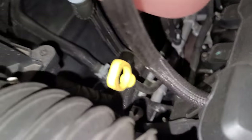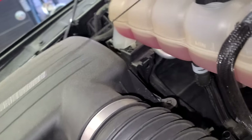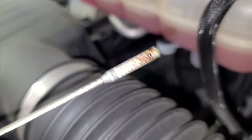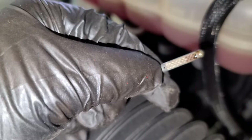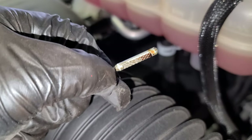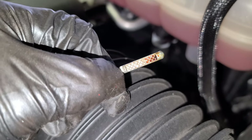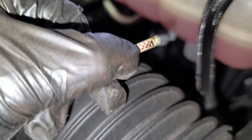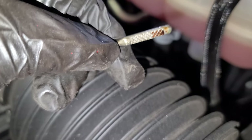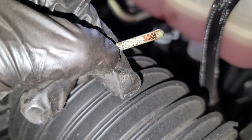Here's the oil dipstick. The oil is supposed to be right up here at the dot — right now it's very low. It smells burnt too. When you put new oil in, it's gonna be right here at the dot.